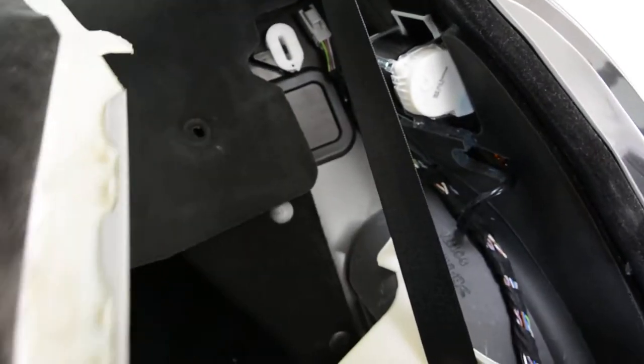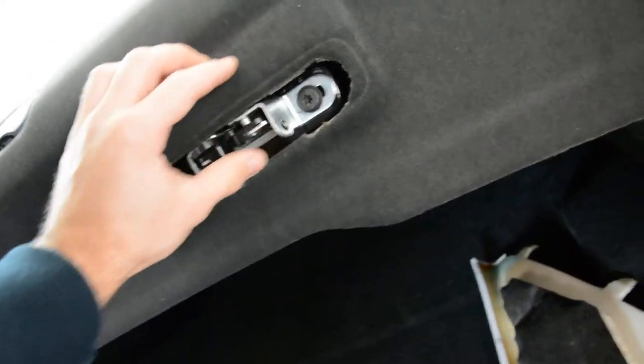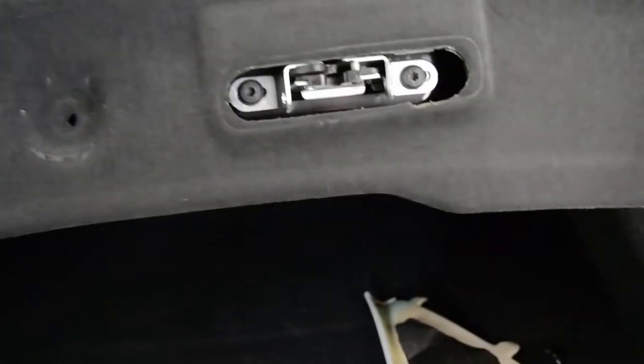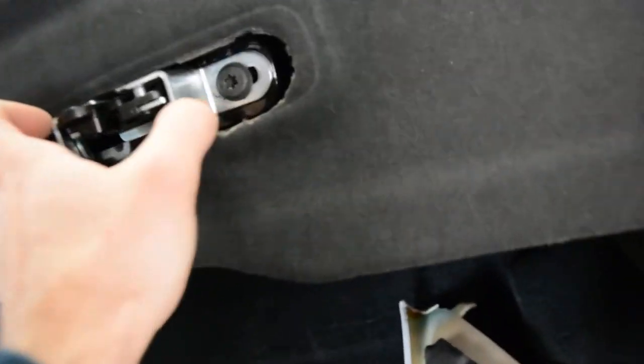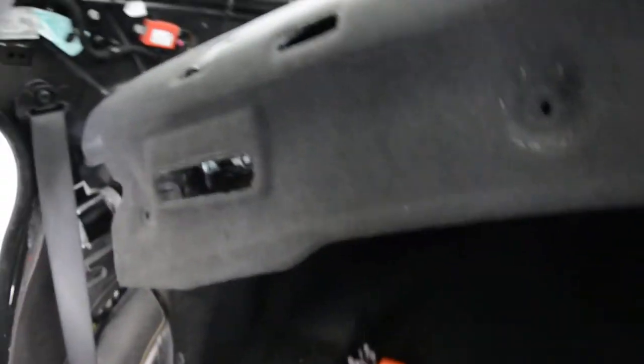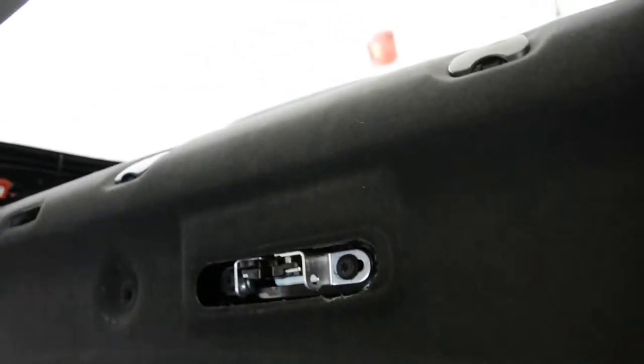After you remove these two, on the other side also, you will see some plastic covers that you need to remove — two of them. Pull them; they have two clips, one here and one here. Pull carefully and it comes right away. You can take it like this — no clips, nothing. Take it away.